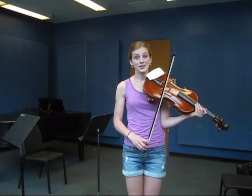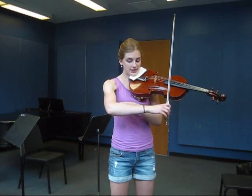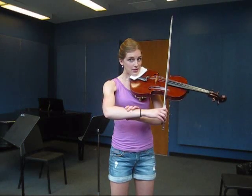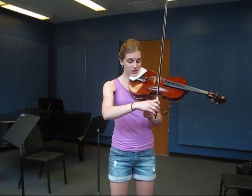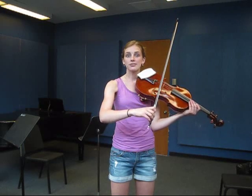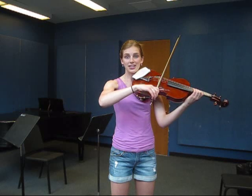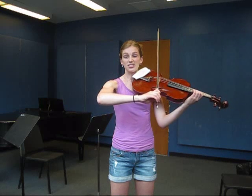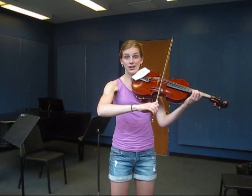The other thing you need to know about Sautillé is the right arm. If you look carefully, you'll see that the shoulder and the upper arm and forearm are barely moving at all. The motion comes from the wrist and the fingers, so those have to be flexible. The wrist needs to be bent in a position that it's able to move. If it's locked into a straight position, you won't be able to achieve the right kind of stroke.